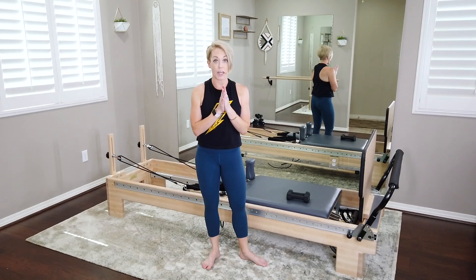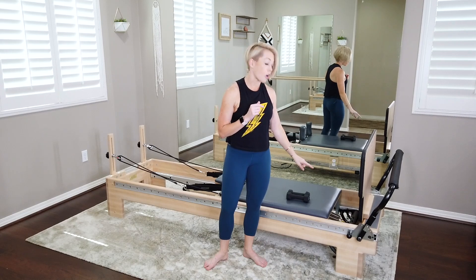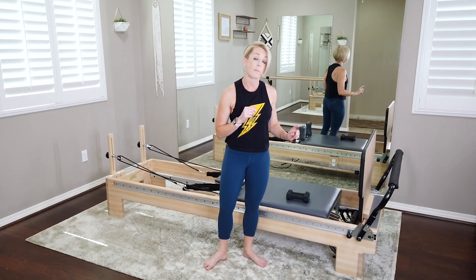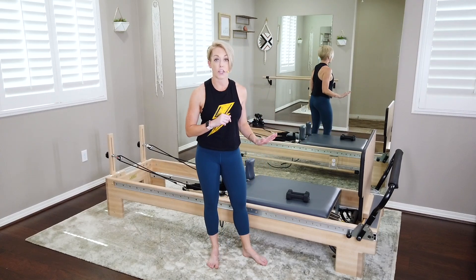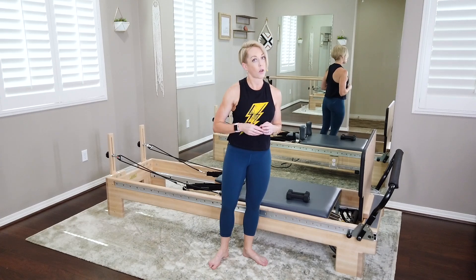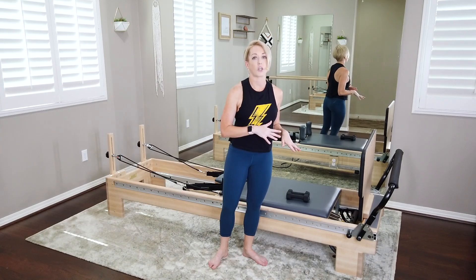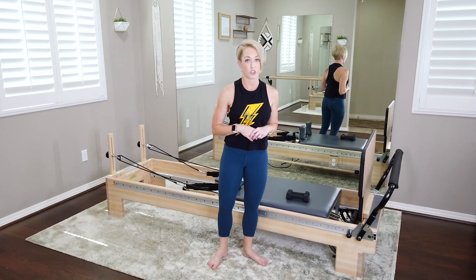I am working on a Balanced Body reformer today. Since we're starting with jumping, we're going to start on a blue and a yellow spring — that's an extra light and a light spring. My machine did not come with the yellow spring, I added that. If you have an extra light spring, put it on there. If not, just go with one light spring. I'd suggest staying pretty light for the jump sequence — it's longer, more cardio-based, and we're definitely going to challenge the core.